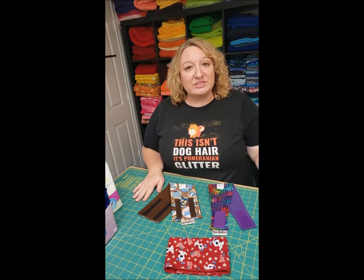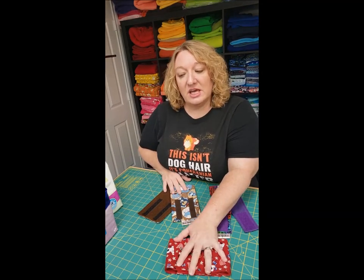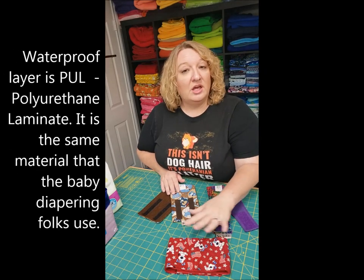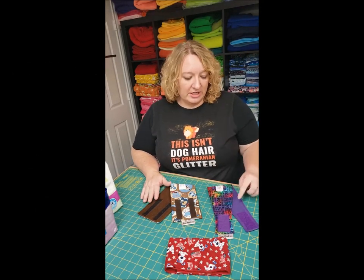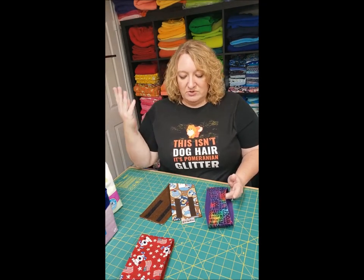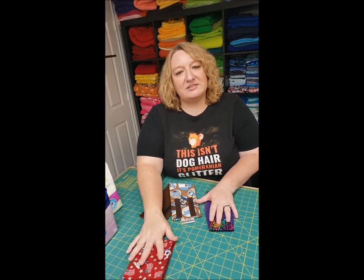Quick summary of options available for So Bad It's Good belly bands: we have contoured, straight, and elastic. I also have a waterproof option — it's a layer sewn between the cotton and fleece layers. All my belly bands are made with a cotton exterior and a fleece interior. You can do waterproof and elastic together, and mix and match all of these — straight or contoured with elastic and waterproof.